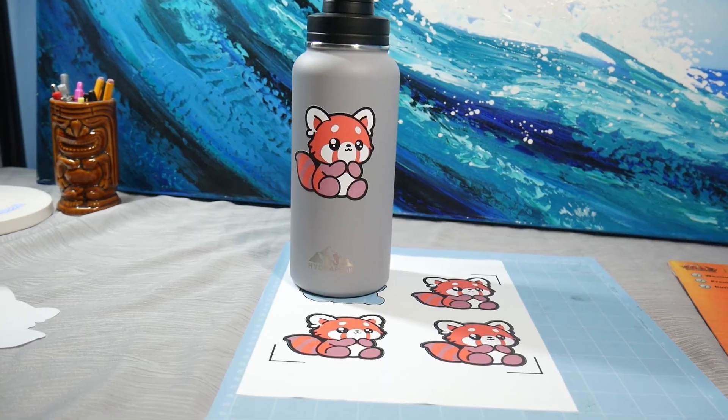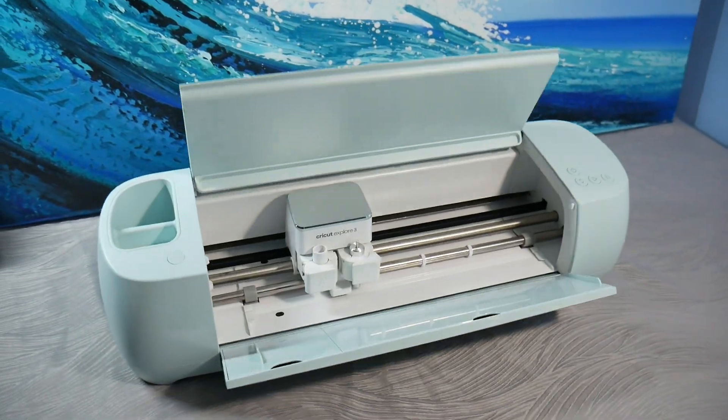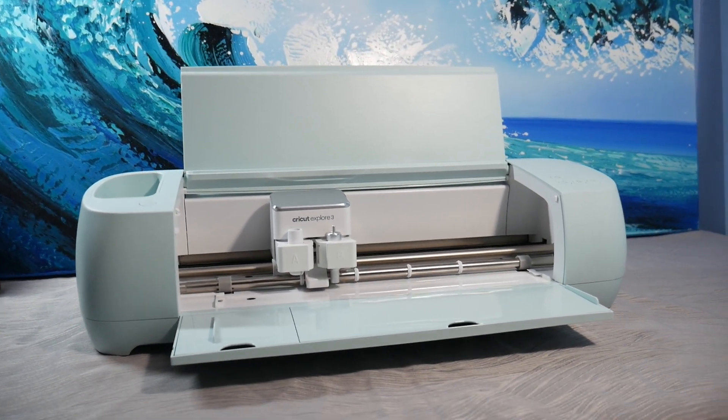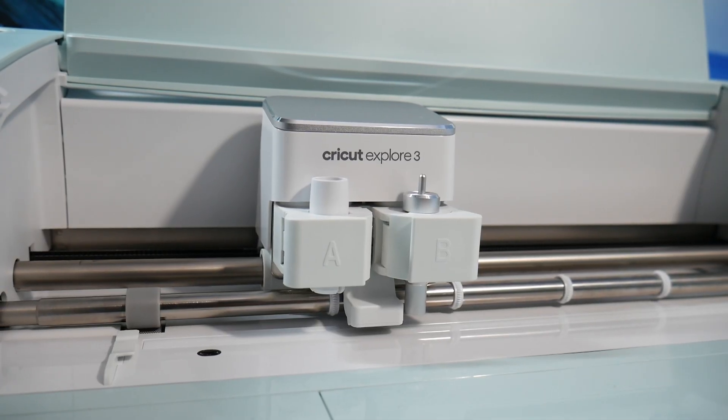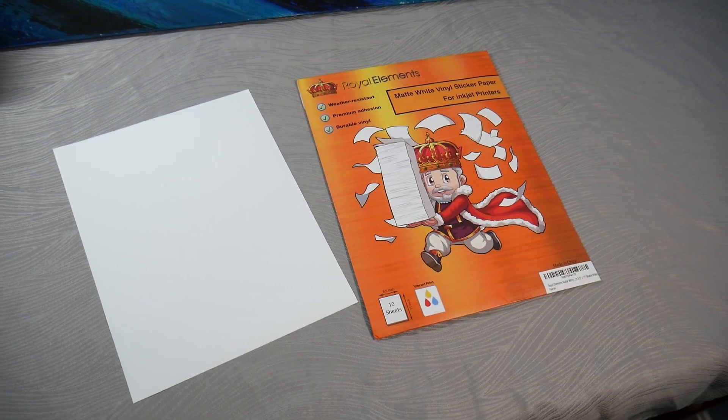Beginning off, you're going to need a Cricut machine. We're using an Explore 3. You could use an Explore Air 2, Explore 4, Maker, Joy — really anything, any Cricut machine, because we're going to be using Design Space, and so you will need a Cricut machine for this.